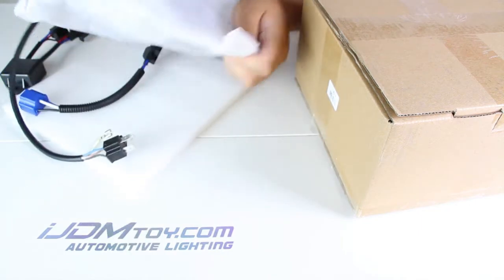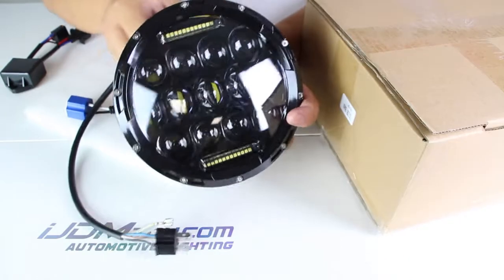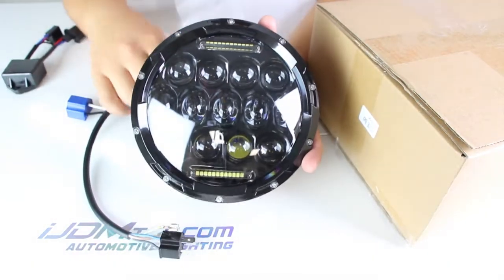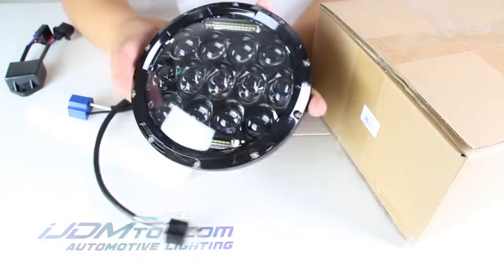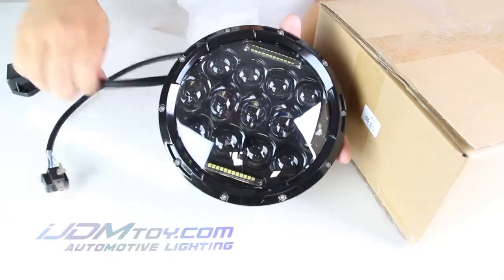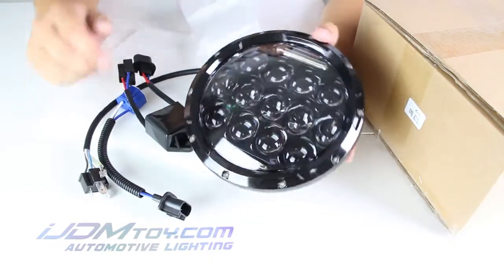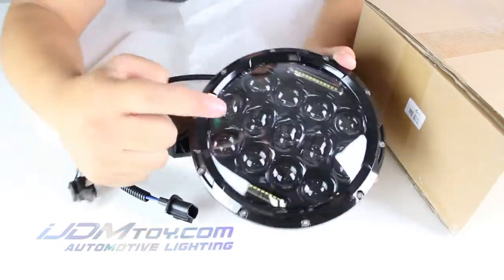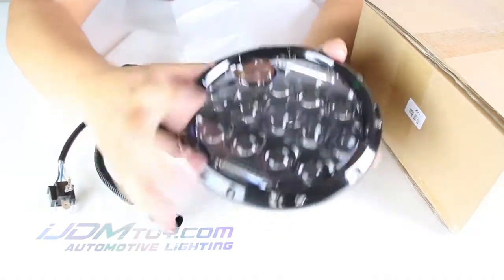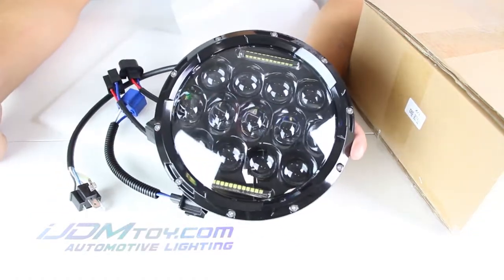You can see the unique spider-eye look with the very stylish black bezel made with die-cast aluminum. This product also comes with an anti-flip ring, harness, and H13 or H4 adapters. This LED light is powered by 15 by 5 watt Philips LEDs. The build quality is incredible — you can feel the weight to it and how solid everything feels.